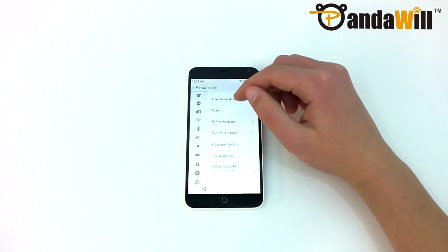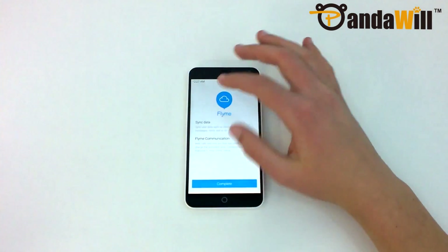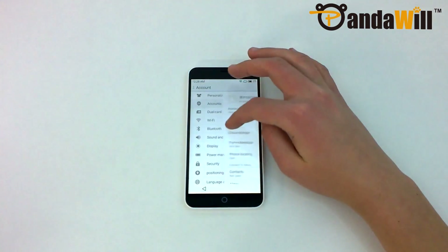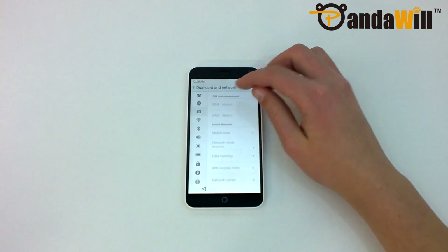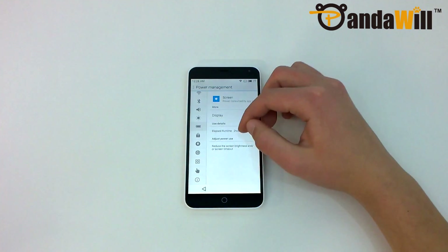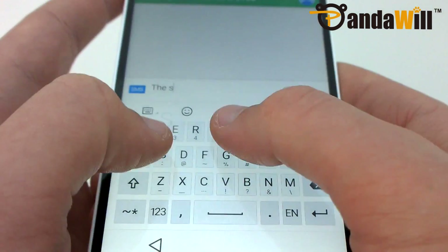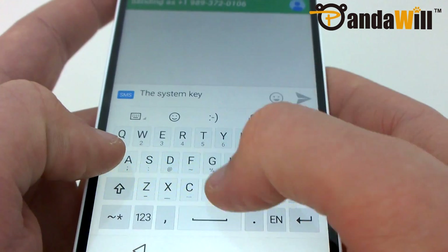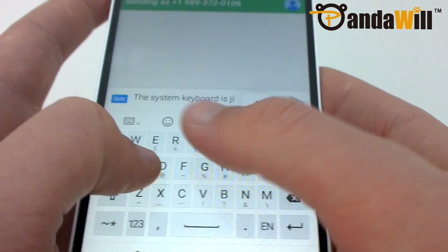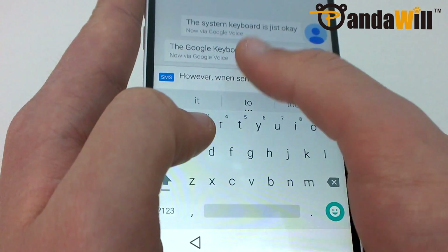The settings app on the M1 Note seems to be very barebones compared to stock Android. The settings categories are on the left side of the screen, which doesn't leave a lot of room for each settings page. This is a problem in many areas since English text does not always fit — for example, you can't see the exact screen-on time because the text just does not fit. The system keyboard isn't very good for English speakers, so I installed the Google keyboard from the Google Play Store instead. Unfortunately, the phone suffers from a serious bug where you can't move the cursor more than once after opening a third-party keyboard.